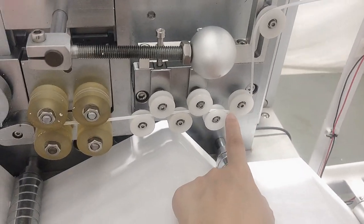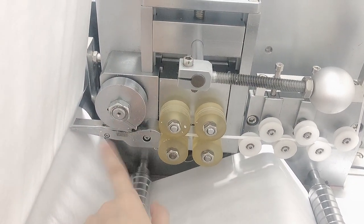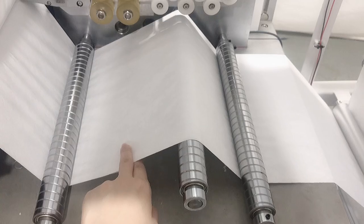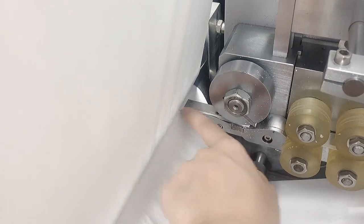This is our nose pin part area. The nose pin will be installed from here and here. And this is the nose pin part. The fabric will go two layers below and two layers from the top, and the nose pin will be inserted from the middle here.